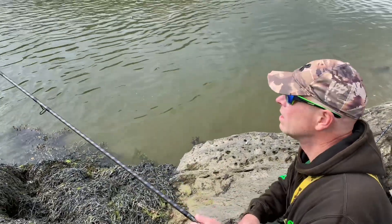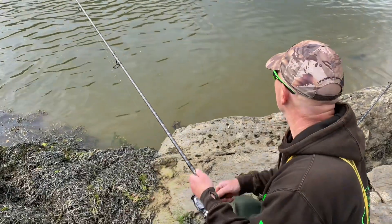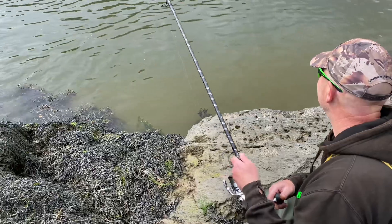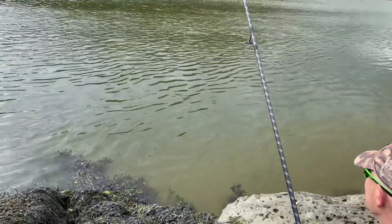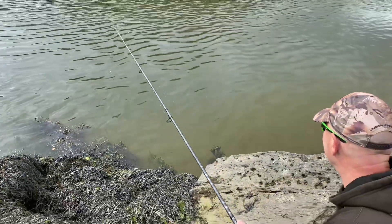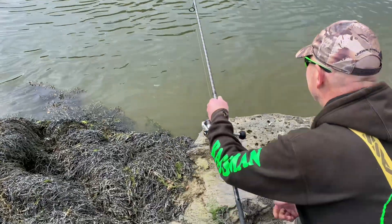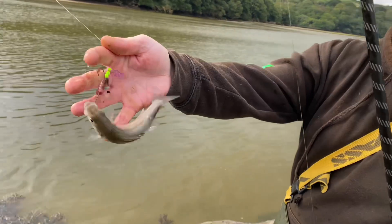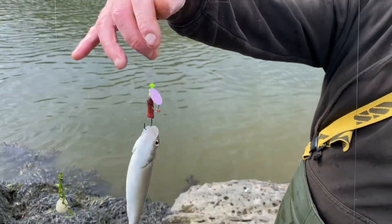Here we are, just a nice little scooly or something on here, look. You see him flanking in the water down there, mate. Yeah, he's grumpy. Another micro. Size of that.